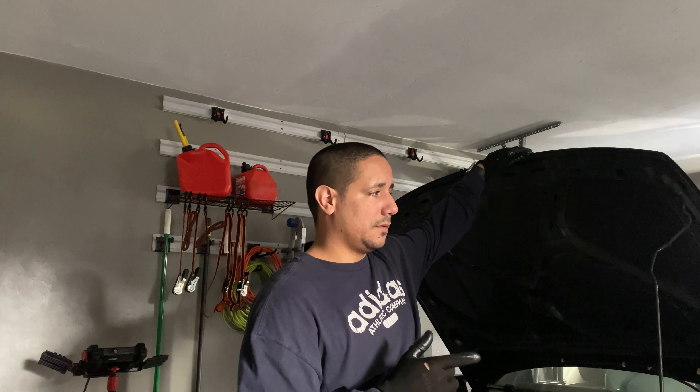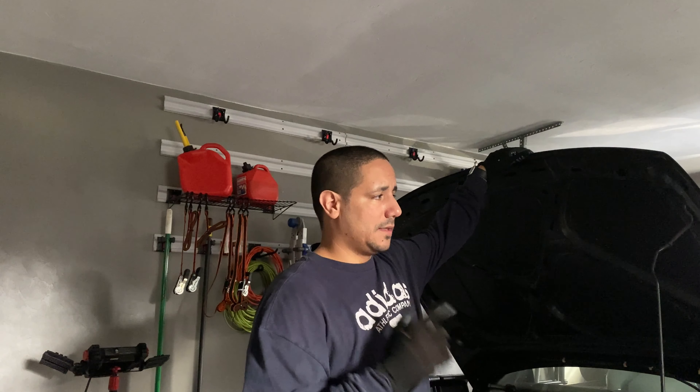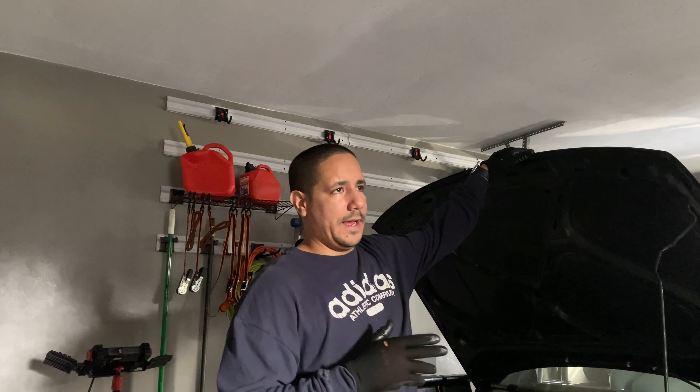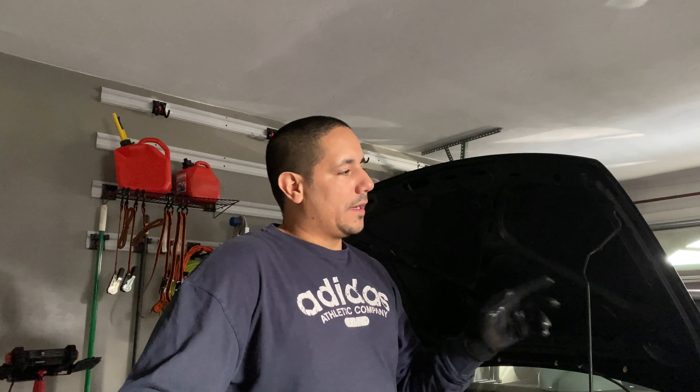I'm running a CTS exhaust manifold, Tial wastegate, 38 millimeter. It's going to have a T72 Chinese turbo. I've got a C2 Motorsports intake manifold. It's got OBX pulleys, aluminum flywheel, six-puck clutch. The transmission is going to be a completely stock O2A. We're going to see what we can do with it, and then I do have an O2M — the six-speed version — that I'm going to throw in a little later on.